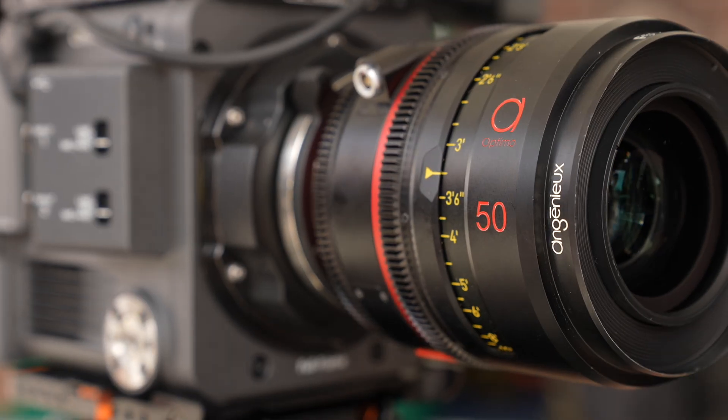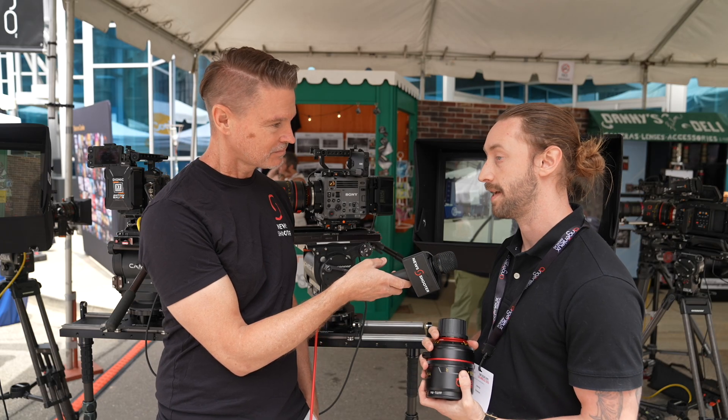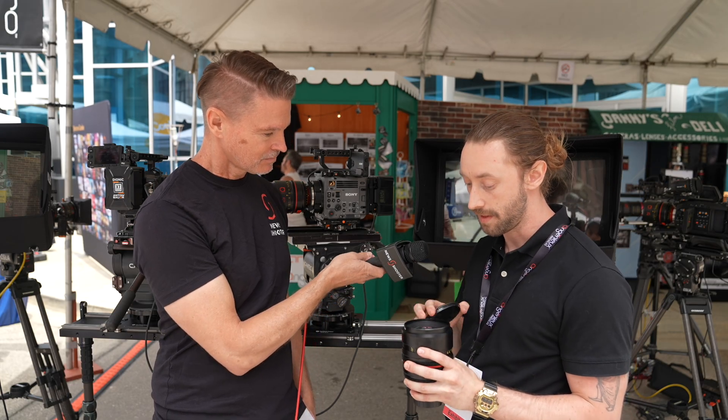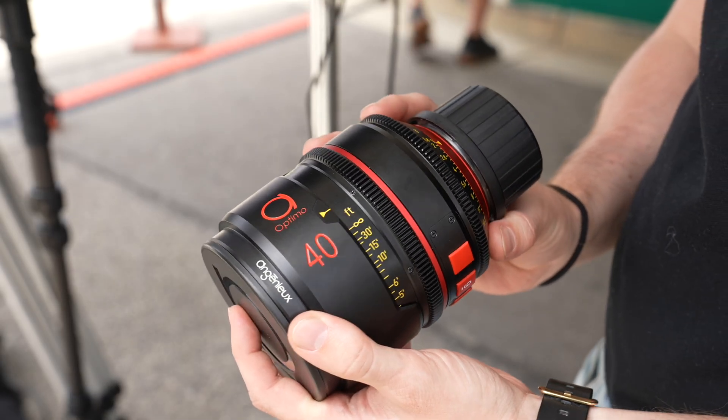All these are things that can be user-interchanged. There's a toolkit that comes with the lenses, and that allows you to go right through the front. There are special tools to get you all the way down through to the iris, and then you essentially just build your way back up.